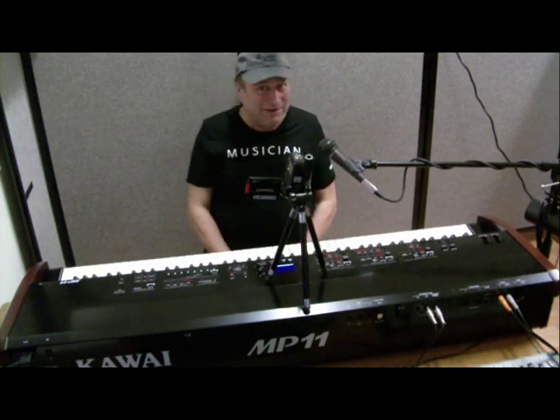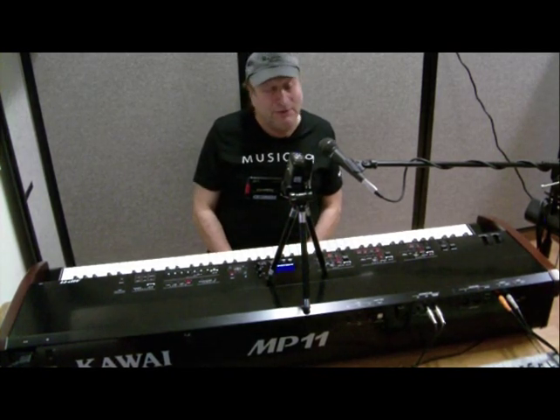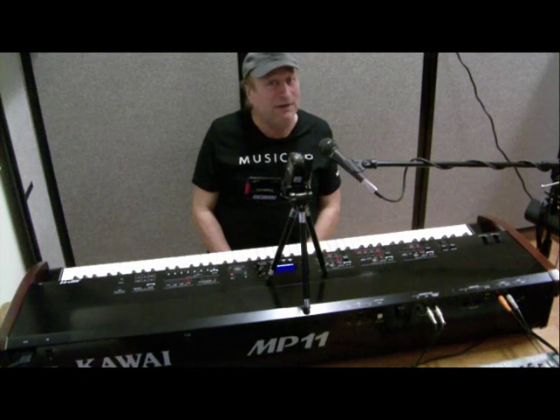Hey everyone, Piano Man Chuck here. Today I have with me the Kawai MP11, and this is a professional stage piano — professional in every sense of the word.